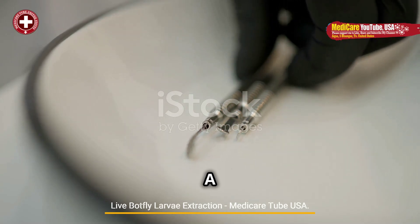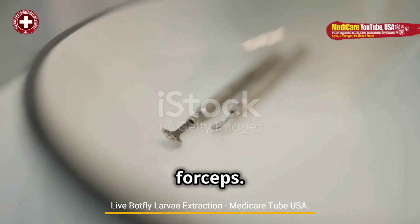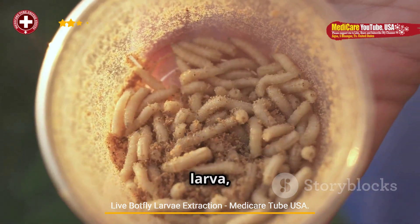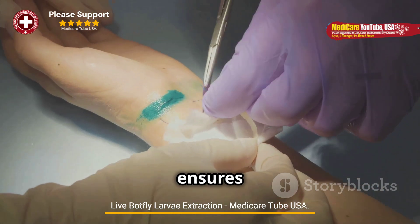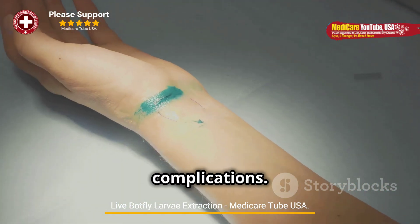Manual extraction. A firm grip is taken on the visible part of the larva using sterile forceps. Gentle, consistent pulling is applied to avoid breaking the larva, as leftover parts can lead to infection or inflammation. Extreme care ensures the larva is removed intact, as rupturing it can cause secondary complications.